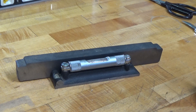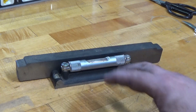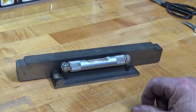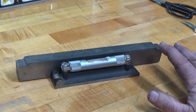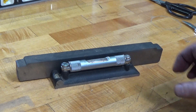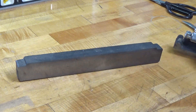Much easier to do on a smoother surface. This has got some imperfections in it that make it a little wobbly, and if I were to move it a quarter of an inch either direction it's going to change. But I just wanted to show you that you do not need anything special to set it up. Let's do it on this piece of steel plate and see how we make out with that.